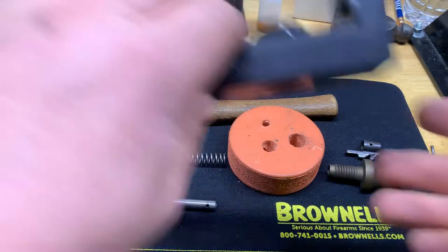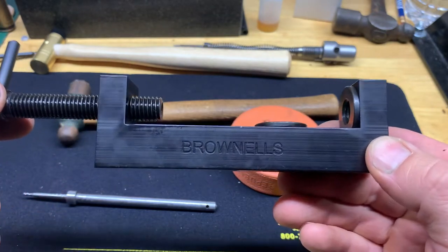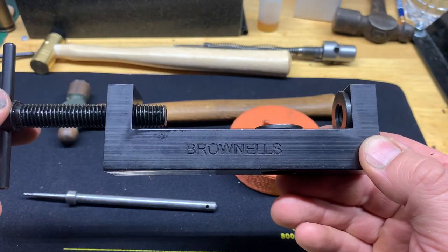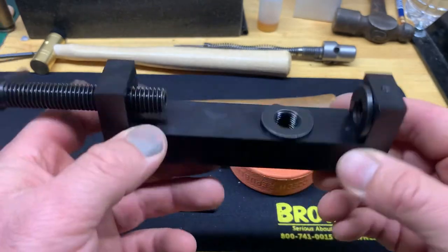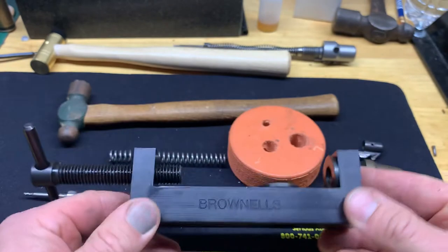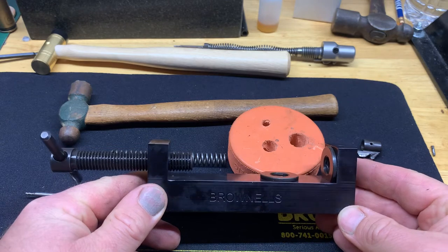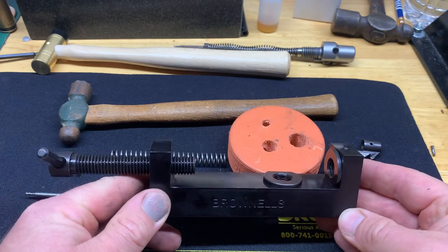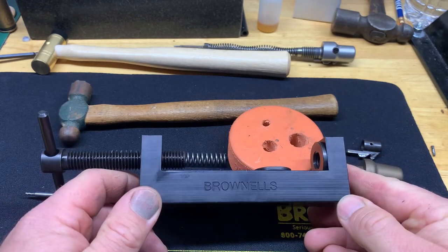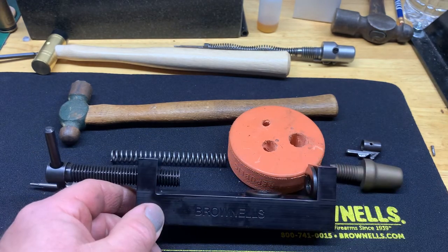No matter what you're doing, this tool is ideal for the job. It is a must-have — trust me from prior experience. You need a tool like this to do this kind of work on a Remington 700 bolt or a Ruger 77 Mark II. I'll put a link in the description. If you own a Remington 700, this is a must-have for your tool collection. If you have any questions or comments, leave them below. Thanks guys!